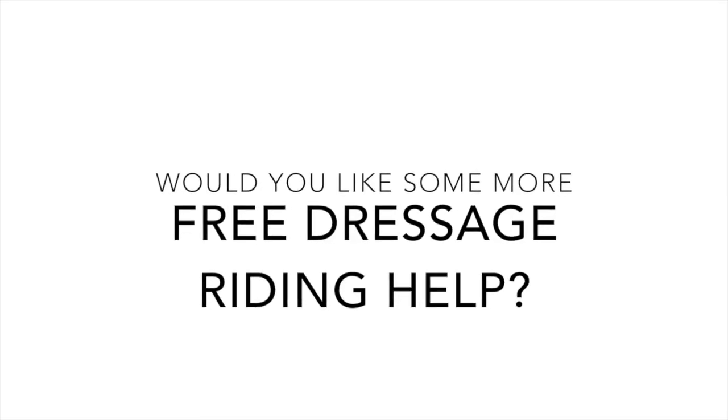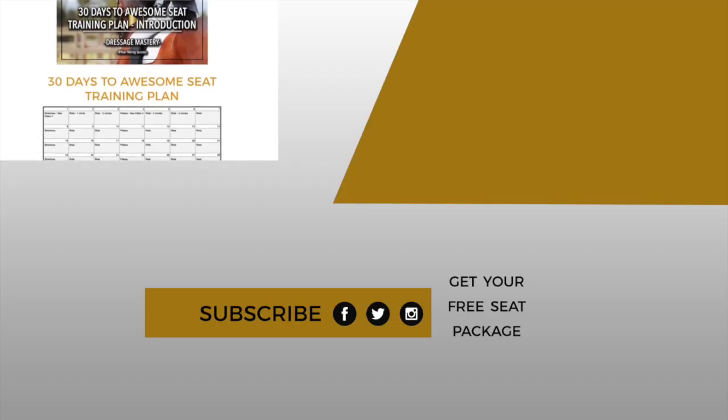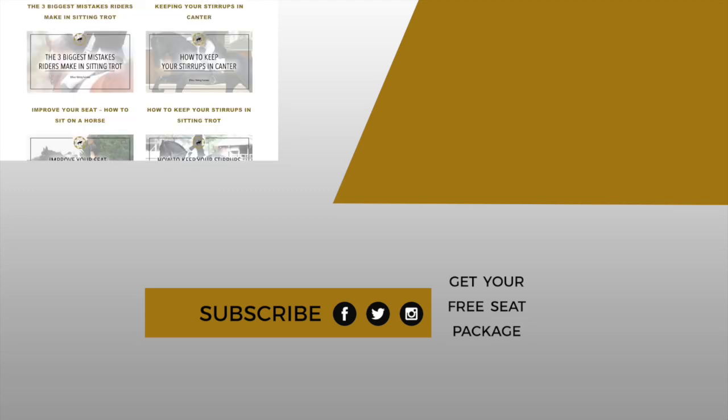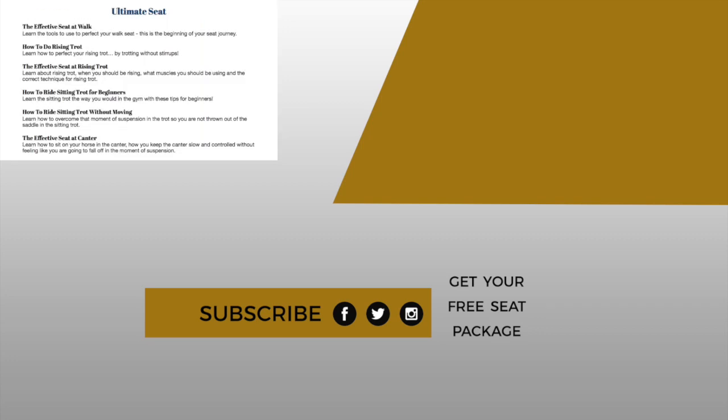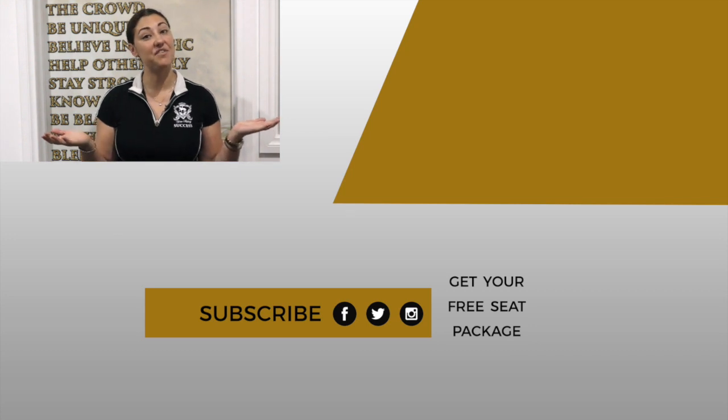If you liked today's episode, make sure you subscribe to us on YouTube so you never miss an episode, and give us a thumbs up or a comment below to let us know how this has helped your dressage riding. If you would like some more dressage help, I have a completely free Ultimate Seat Package filled with videos, training plans, a 30-day training plan, bonus videos, and bonus explanations of what you need to do in your training for the next 30 days. I would love to give that to you for free — just click on the link below and check that out.